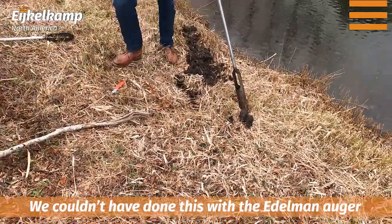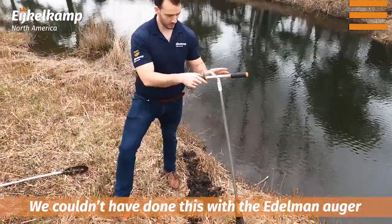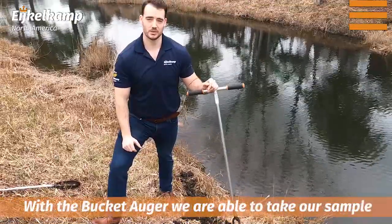That material would probably not have stayed in the Edelman auger, but since we were below the water table and we had the bucket auger, we were able to grab the sample we needed.